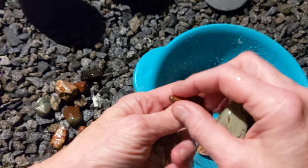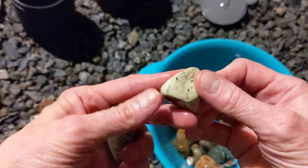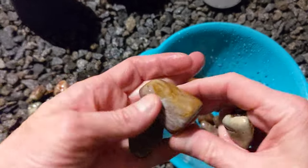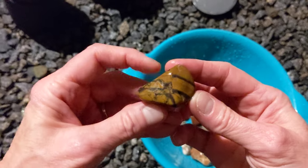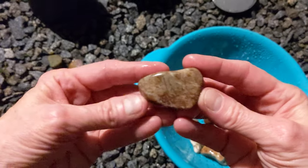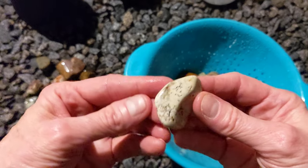That one's kind of plain, but at the same time it's got some nice colors. I'd say that's probably some chert. I really like this one — that's cool. Oh, look at this — that's awesome. Even if it's got that rough spot, I don't particularly care, although when you polish it, it might get a little polish stuck in there. That's pretty cool too. Oh my gosh, this is so fun.